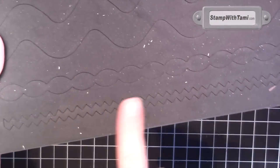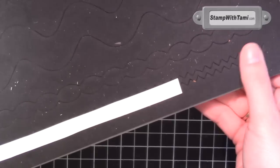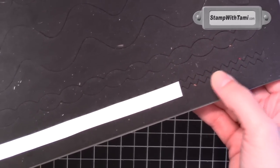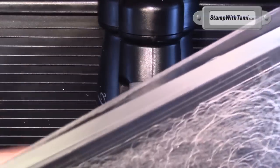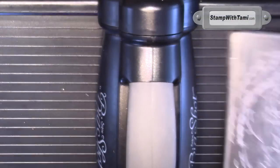For his teeth, I used the Tasteful Trim die — just a piece of Whisper White cardstock over this jagged edge. Normally you'd want extended cutting pads, but we don't actually need the full strip. We can get away with just a standard size if that's all that's handy.